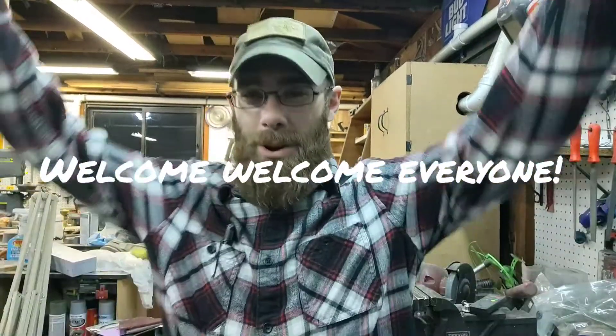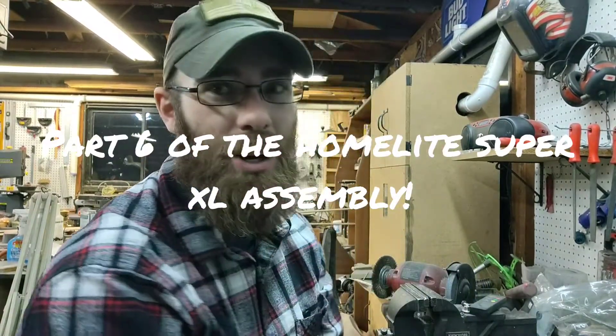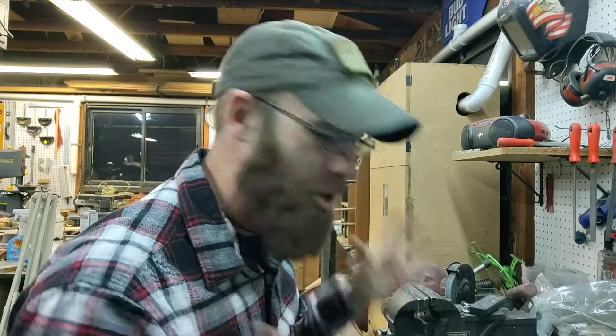Hey y'all, welcome to part six. Yes, I know — six. This is a very long series, but I want to share everything I do on this saw. I'm loving this channel, I love the subscribers, I love you all. I even love the ones who just pass through and watch a little bit. I couldn't be more grateful for the community.